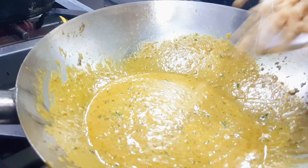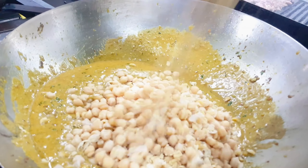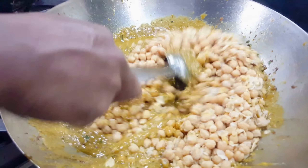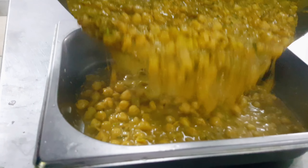Add salt also, a little bit. Put in the boiled chickpea and mix well. Done — now channa masala is ready.